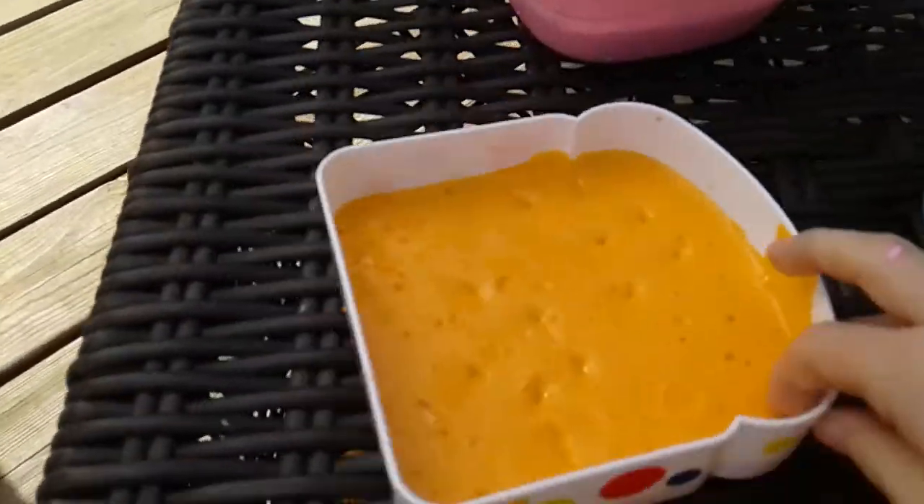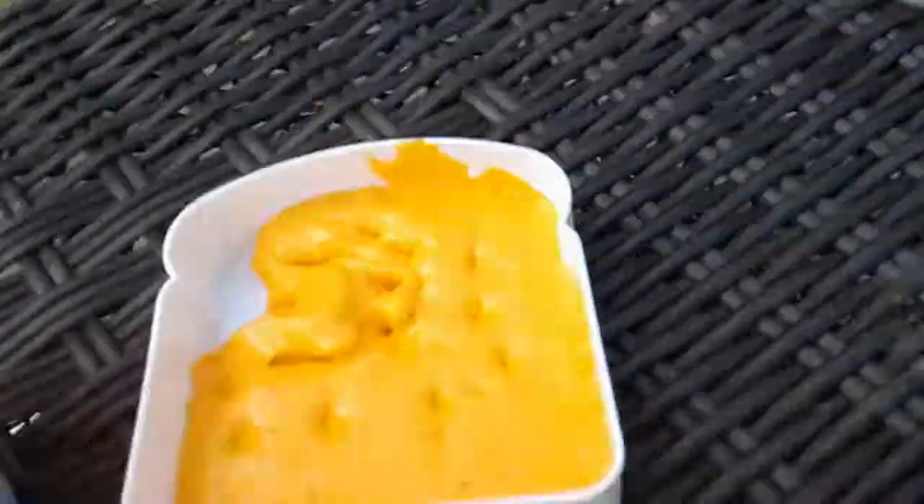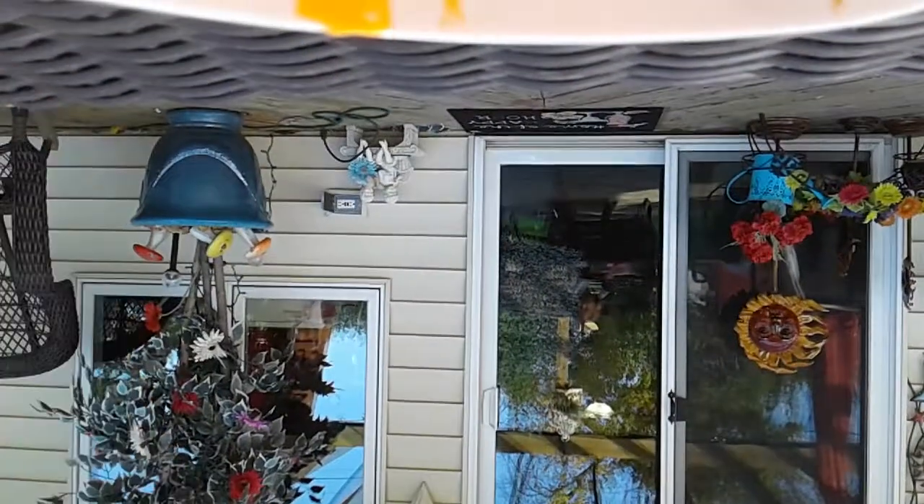So this is my orange sherbet slime. This is a super glossy slime and it's just really nice.